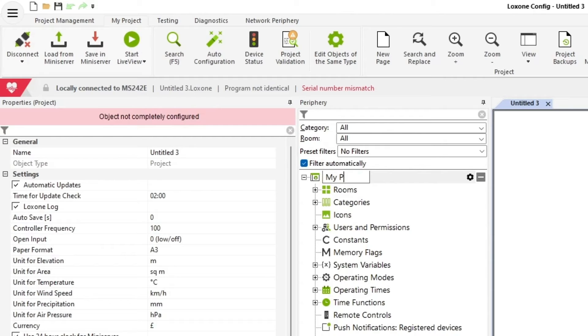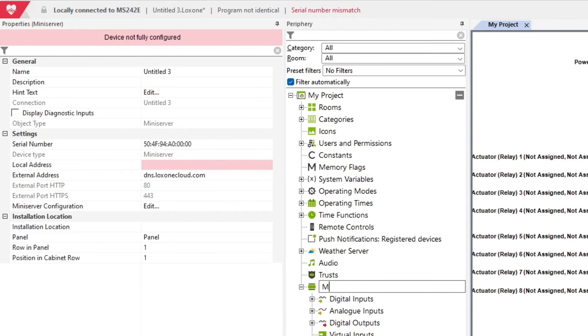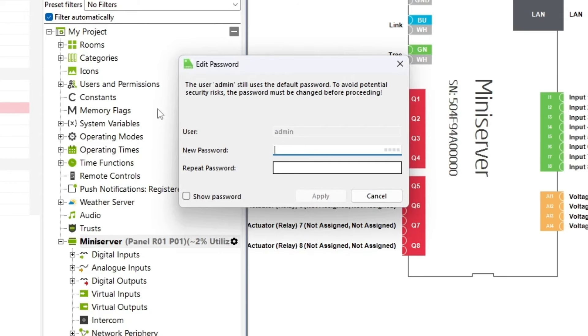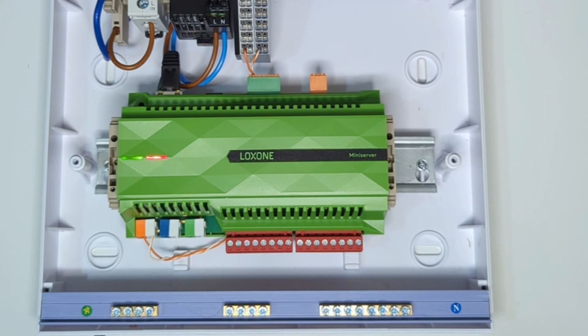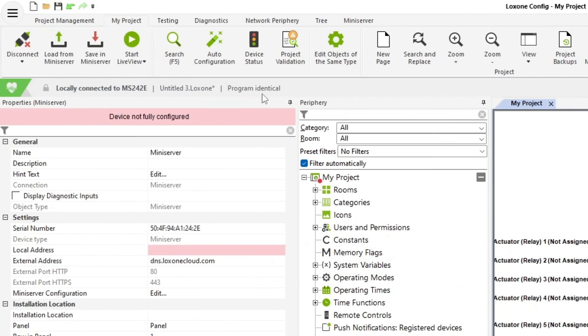I tend to change the name of the project and change the name of the mini server. Save the file and it's going to request a password. Ideally you want to put a very secure password in place, because otherwise the mini server is not going to let you connect online. If you were to use the admin/admin credentials you are not going to be able to connect to the mini server remotely or connect to the app remotely — there's going to be a lot of issues. Save and say yes. You'll see the mini server starting to initialize — green flashing on the left, always a good sign, and we're locally connected with the program identical.